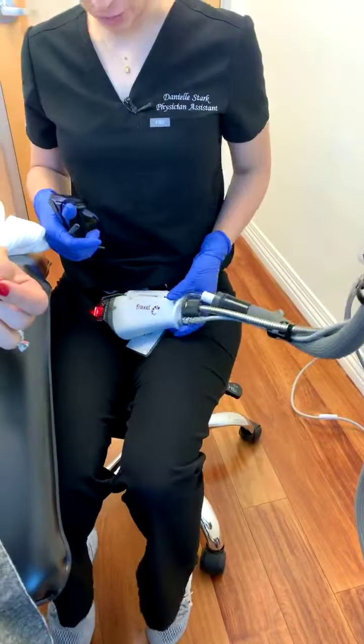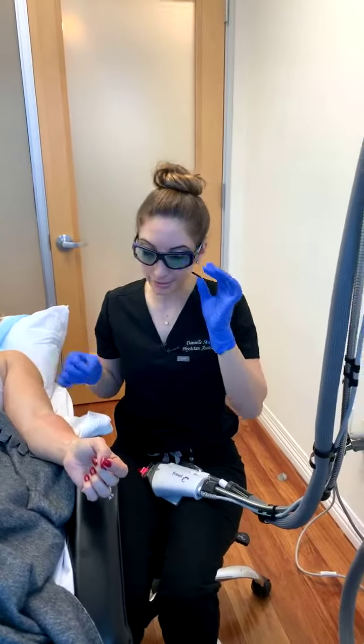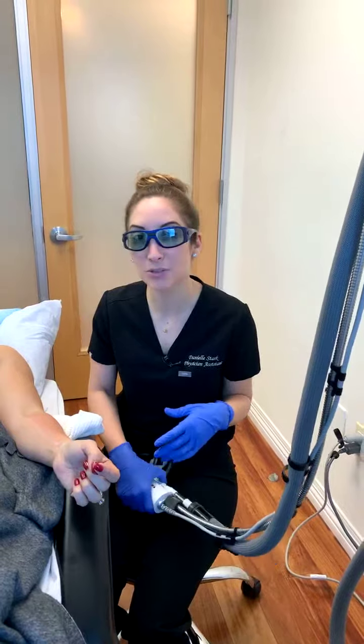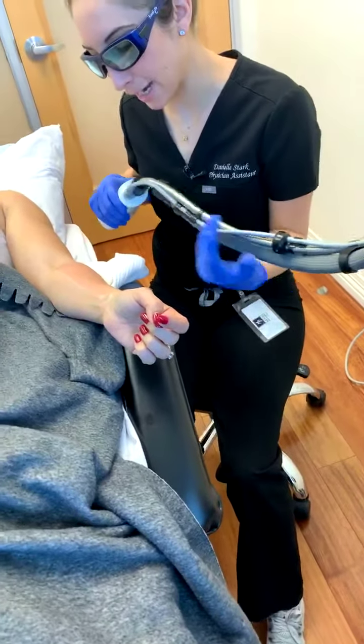We are using the 1927 wavelength right now, doing it directly on top of the area where we've done the microneedling. The 1927 is going to focus more on the pigment on the surface of the skin, so we're going to get improvement in texture as well as discoloration and any sun damage that we pick up over time.